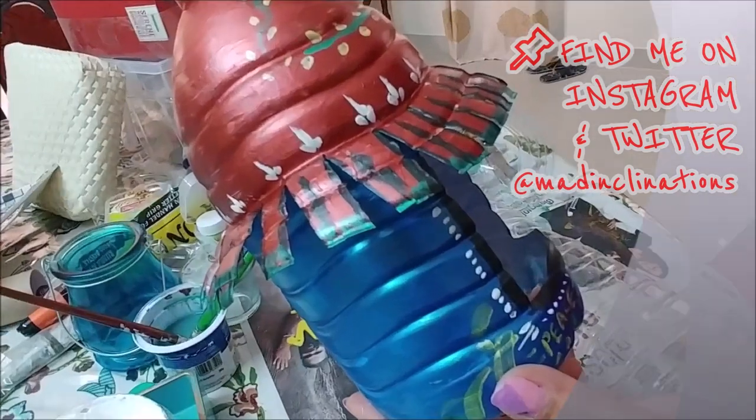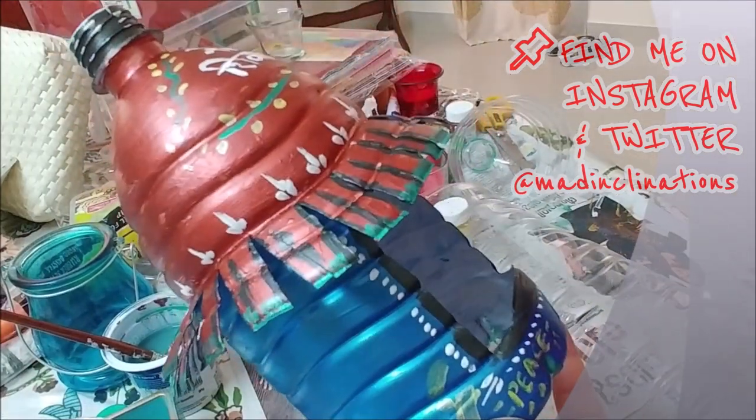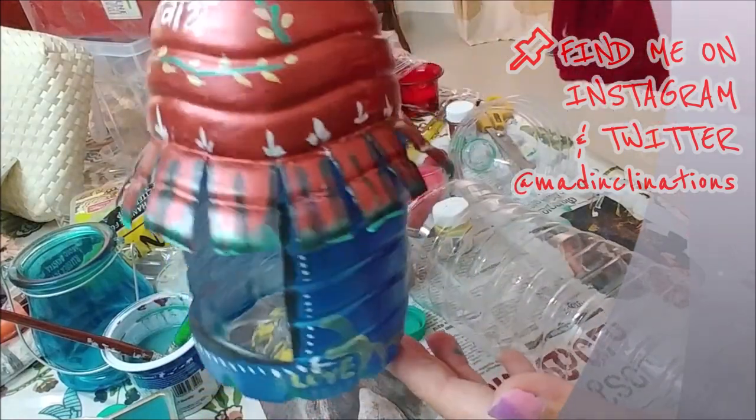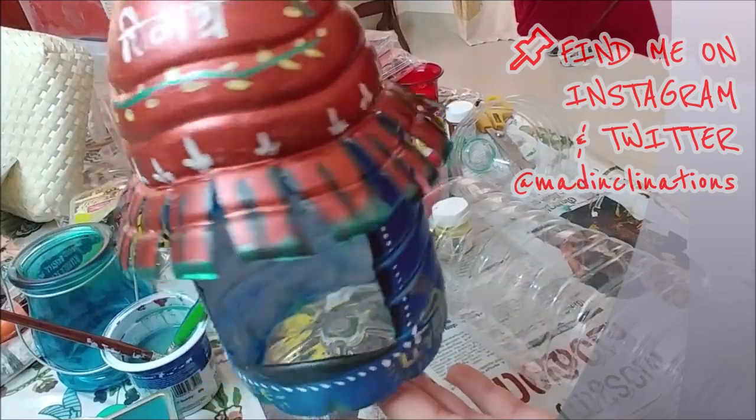Hi there, welcome back to my channel, hope you all are doing very well. This is going to be a quick video of a little DIY that I'm doing for Diwali — you can maybe get some inspiration out of it, so do check out the full video.